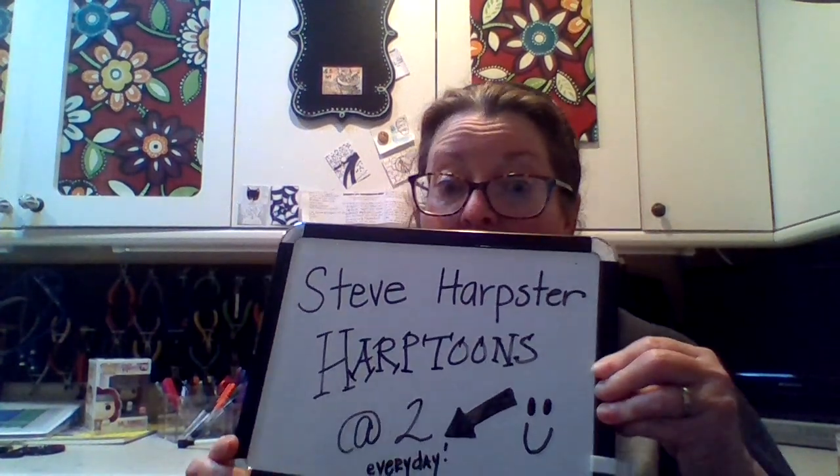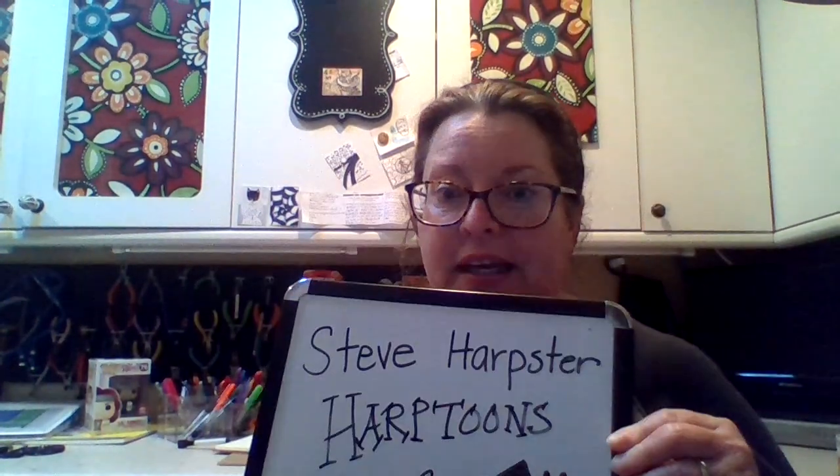Reminder: Steve Harpster, Harptoons, 2 o'clock every day. I'm going to post my drawings that I do. I hope you'll post yours — send them to me, email them to me. That would be wonderful. I would also love to be able to share those on Twitter and maybe even send some to Steve Harpster. We still email each other back and forth, and I tell him how much my kids still love his books and still love his videos.